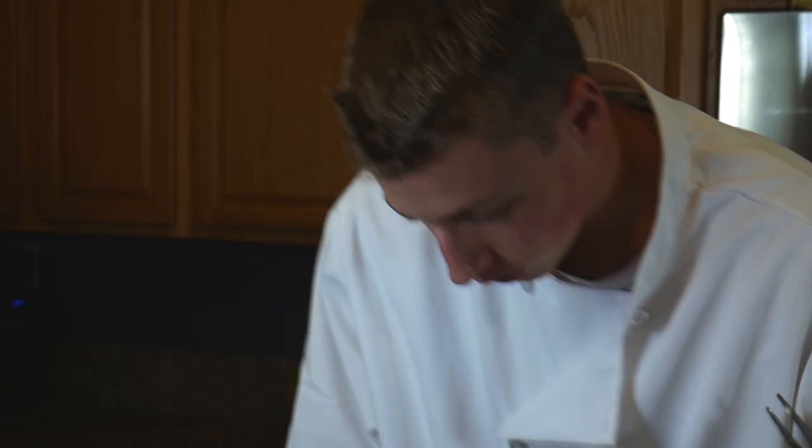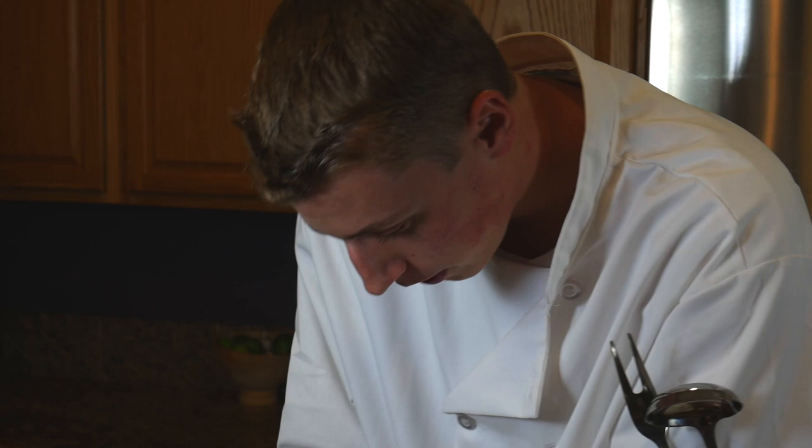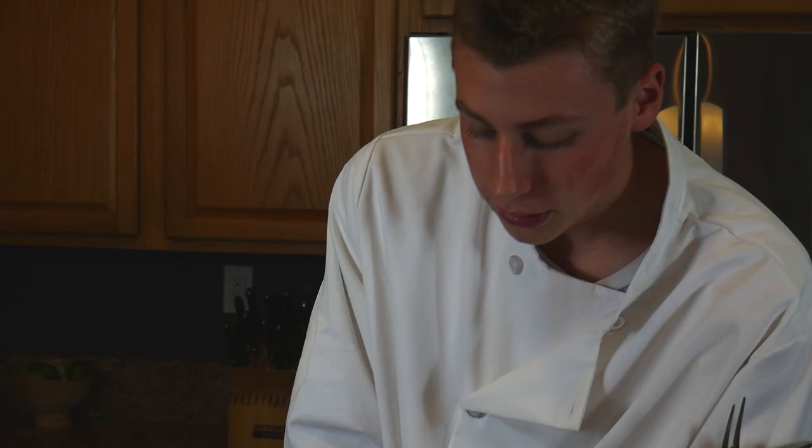So we're going to start off with our cold preparation. We're going to start with our carrot. Chop the carrot into little pieces — some of them can go on the floor, it's okay. I'm actually cutting the cutting board right now. Carrot done.